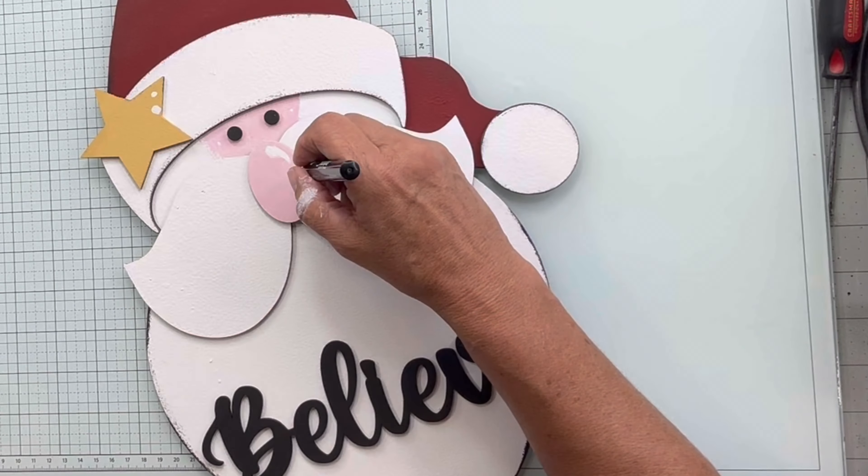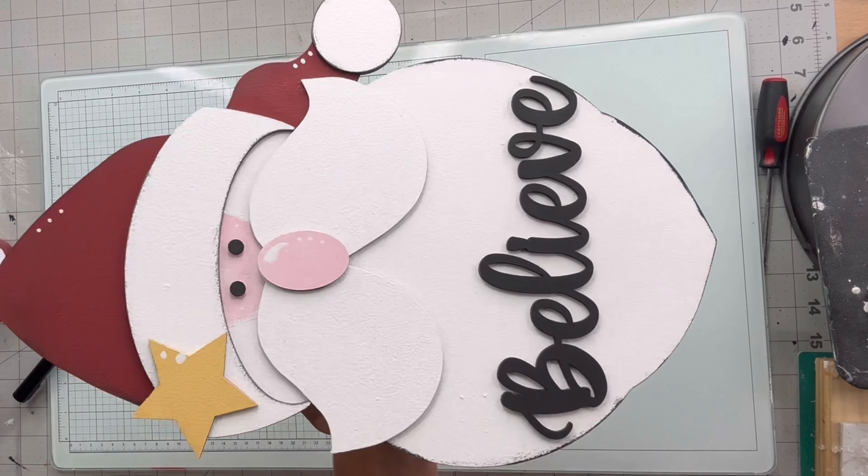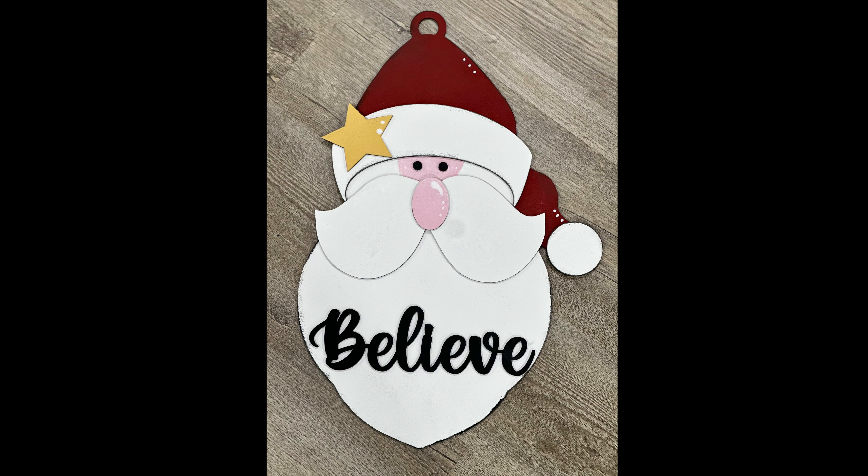You want to make sure your white is dry, and I'm going to take that same pink tone that's in the nose and fill in the face area. There is scoring that you can see once your paint dries. Then I'm going to take the Republic Red and fill in the bottom portion of his hat where the pom-pom is.